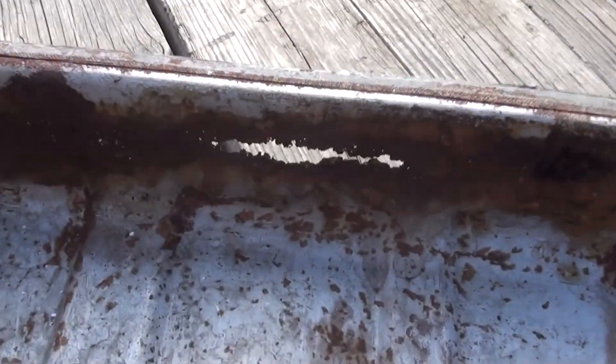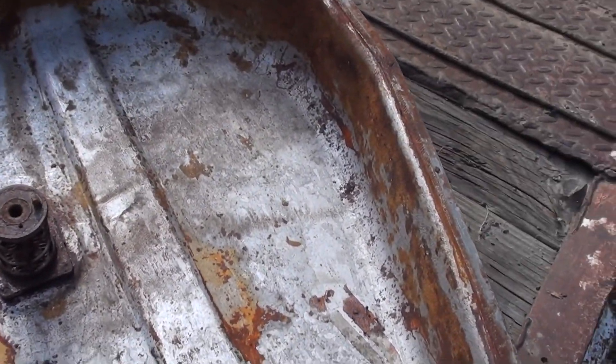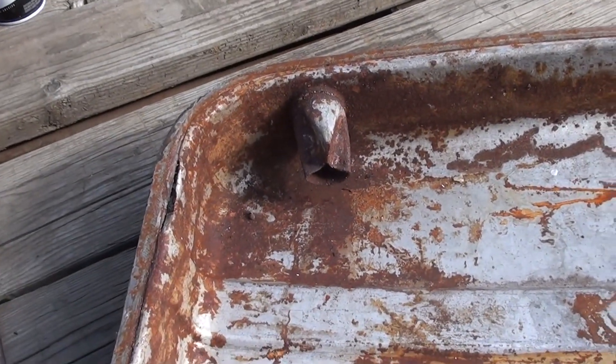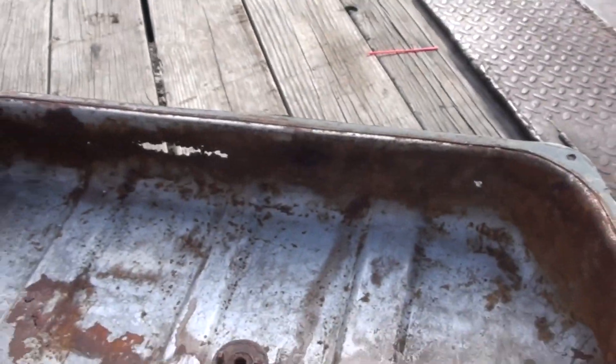So this is what we have — the gaping holes. We have now gotten our product that we're gonna repair this with, and it requires blasting. You are not going to wire wheel this. I know there are several of you who are gonna say use the POR-15 sealer. POR-15 is not going to fix this — just not gonna happen. So we have to do it this way.